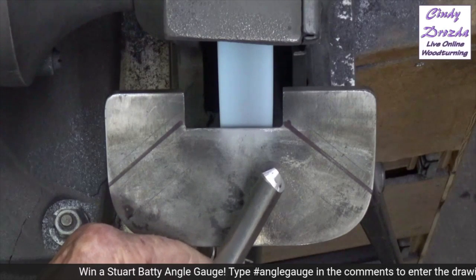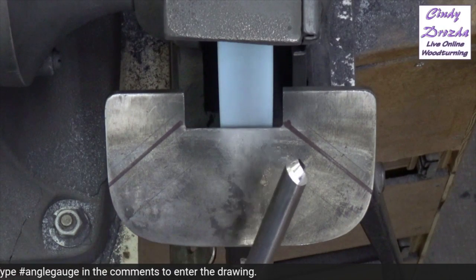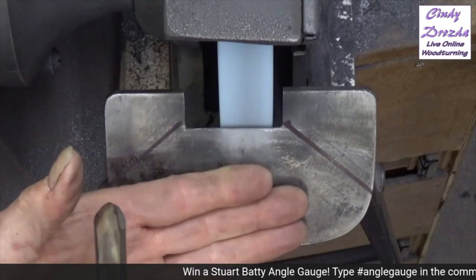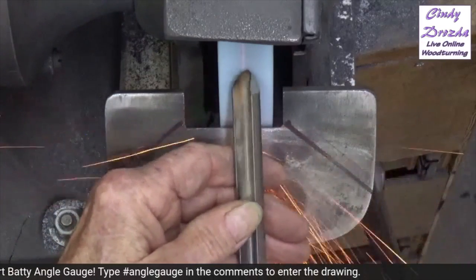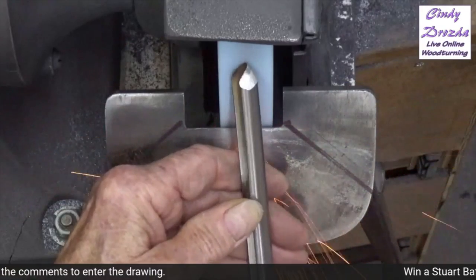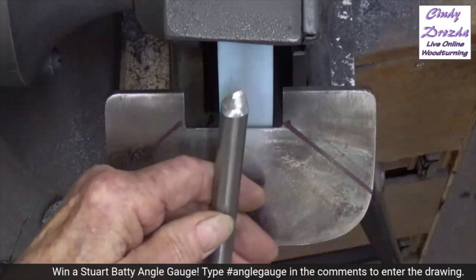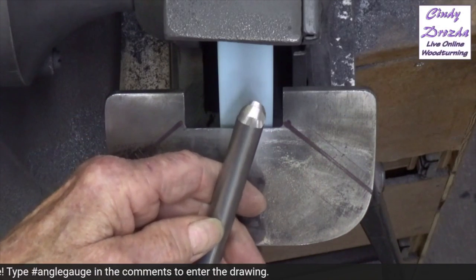Let's keep that on and do my freehand heel removal. Freehand means my hands are on the platform but the tool is not on the platform. There is no reason whatsoever to set up a precise secondary bevel angle here — all you really want to do is get the heel out of the way, narrowing the cutting bevel down to about a millimeter and a half, or a sixteenth of an inch.